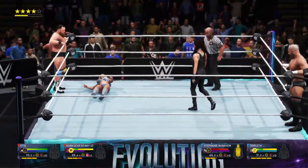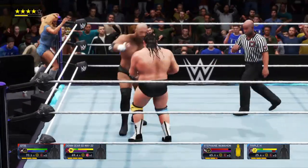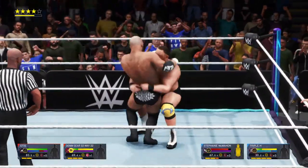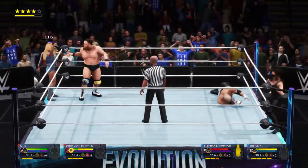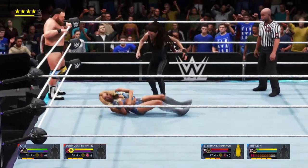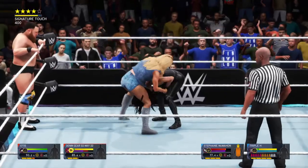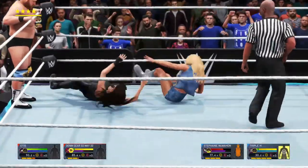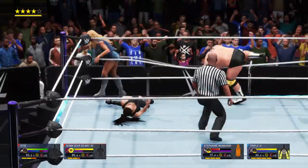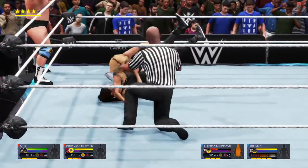Reversal by Stephanie, kick to the head. Tag to Triple H, in comes Otis. Going for a clothesline but Triple H ducked, swinging him into the corner. Belly-to-back suplex. Tagging Mandy back in, in comes Stephanie. Great dropkick — no one there. Going for the finish now — she's hit it! Is she too close to the ropes? One, two — only a two count. Otis running to get Triple H may have knocked them. Another elbow drop, pin her — one, two — no, she kicked out.